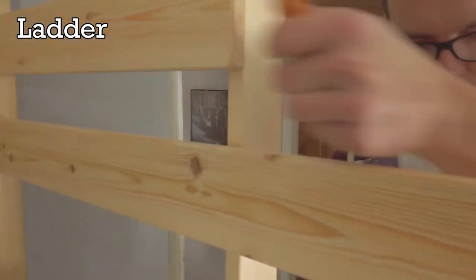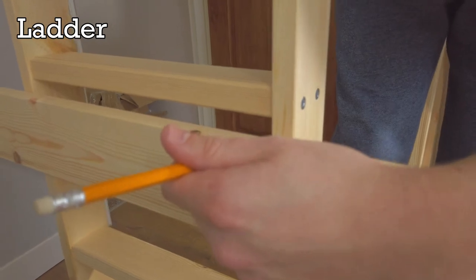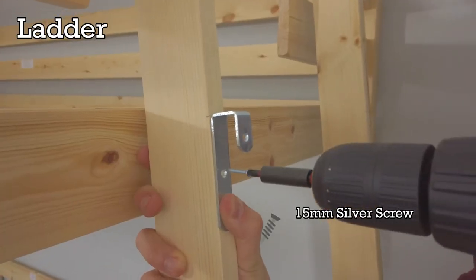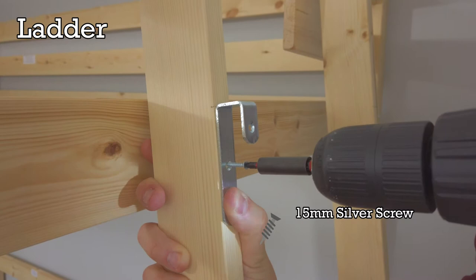Once the footboard pieces are in place, mark the rear of the ladder with a pencil. Now at each of the pencil markings, secure a ladder hook with the 15mm silver screws.